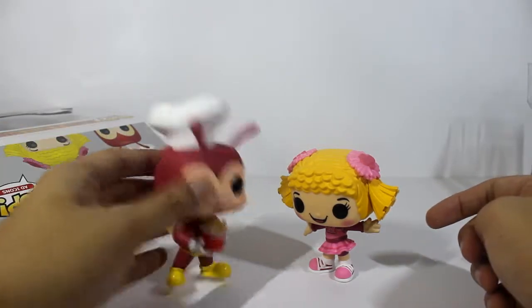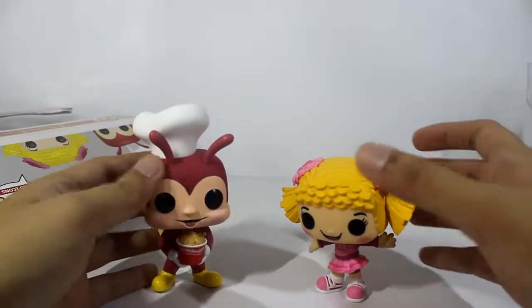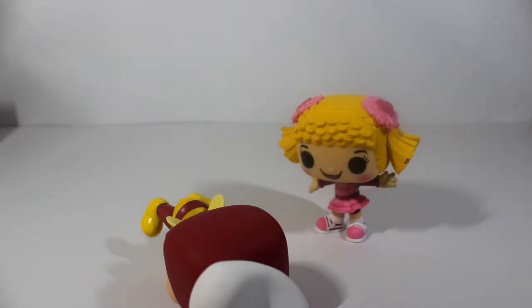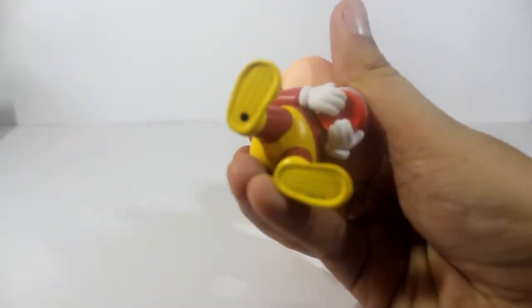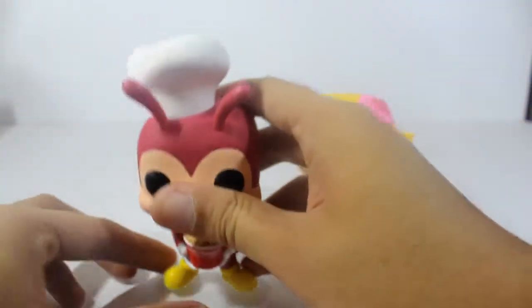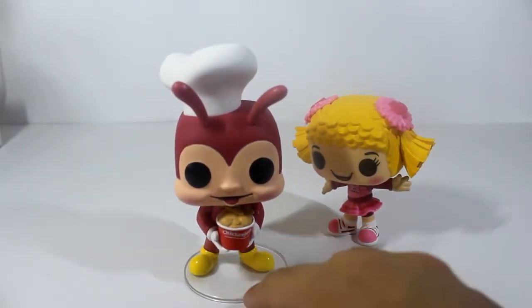Overall it's quite a nice collection. My name is Rain, signing out. Oh, one thing I forgot — the two-pack contains a stand for Jollibee. That's why there's a plaque under his feet. There we go — as you can see, he can stand on his own with the stand.